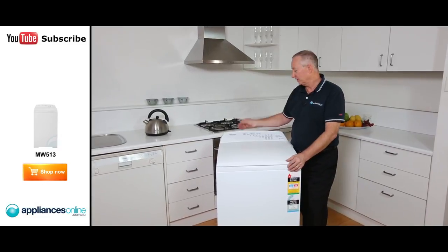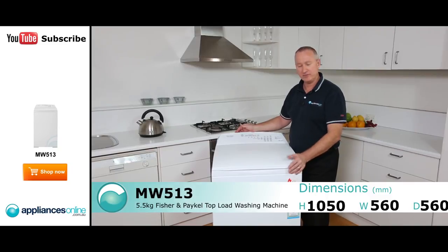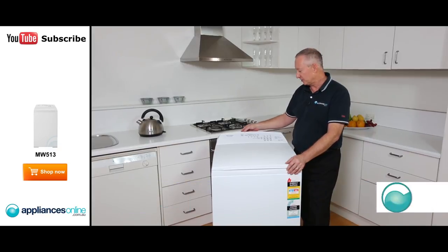Hi, I'm Colin from Appliances Online. Today we're looking at the Fisher & Paykel Toploader, their Quick Smart Series. It does come in a 5.5 kilo, which we have here, also in a 6 kilo, a slightly larger version. Let's have a look at some nice features with this machine.